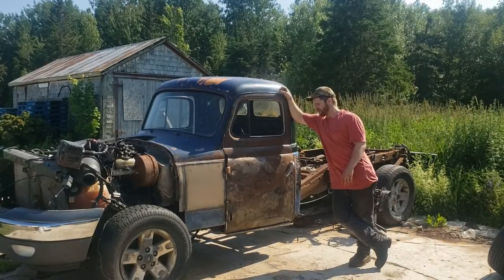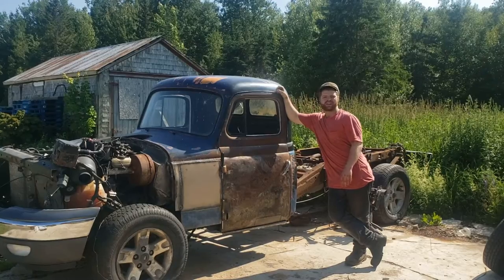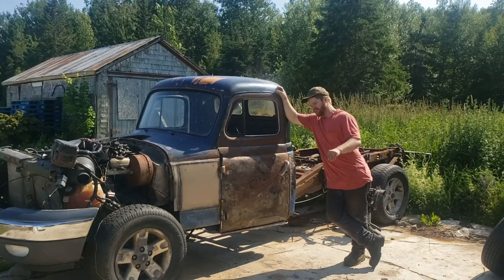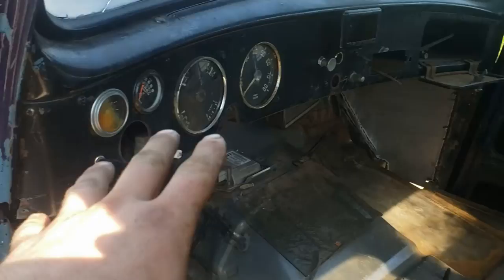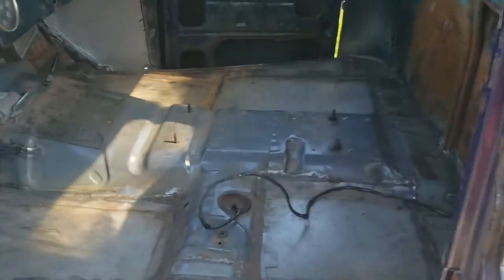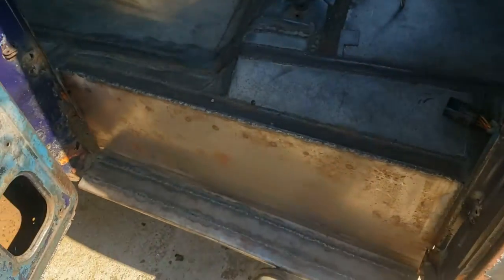We find ourselves working again on the 1954 International chassis swap. First and foremost, we cleared up all the wiring, steering wheel, and all the stuff that's been in here the entire time so we can really take a look at how our floor came out. I'm quite happy — it's actually pretty well set up. We still got to add a cross brace into all this, but that's not why we're in here today.